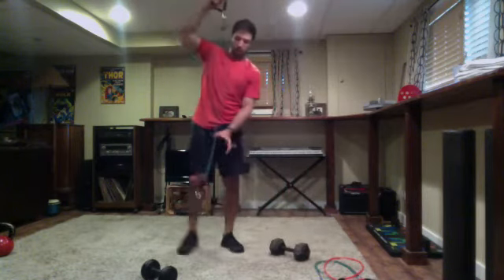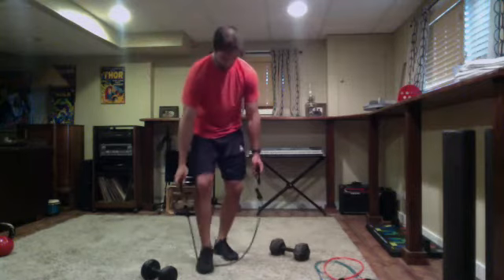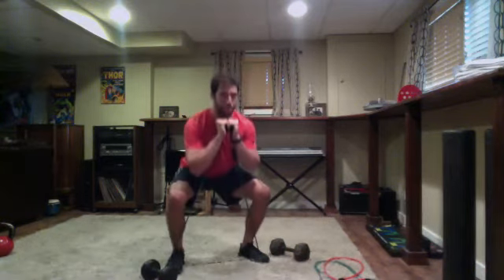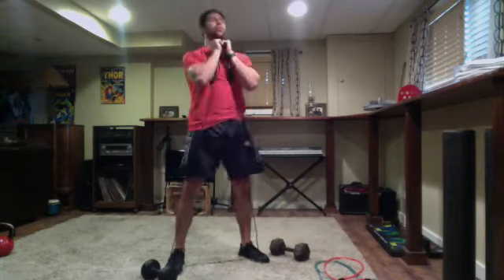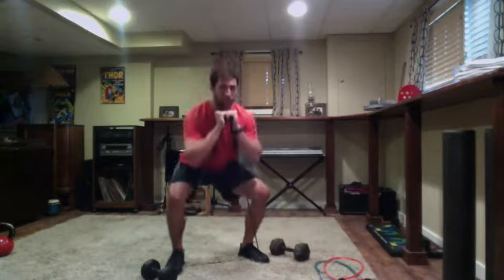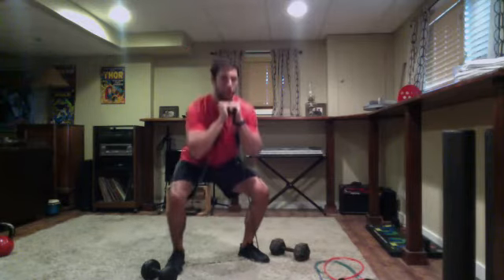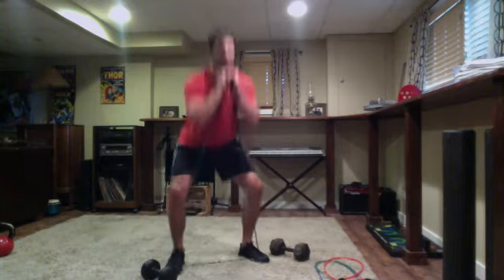Squat with a pulse. Get ready and go. Squat — pulse at the bottom, all the way down, pulse, drive up through the heels. Control on the way down, keeping the tension even when pulsing. Strong finish — three, two, one — time. Nice job.